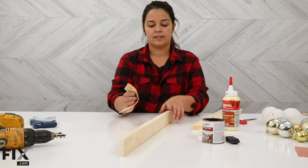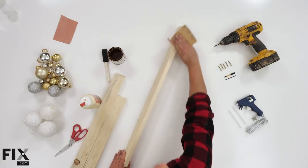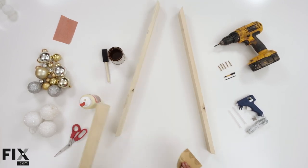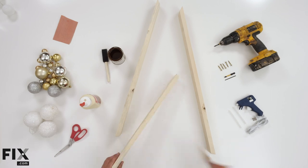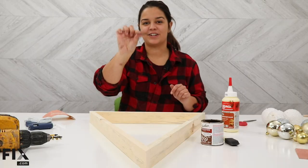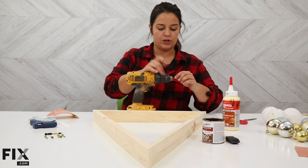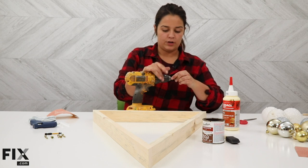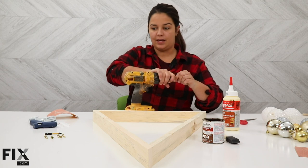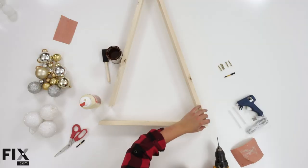You can go ahead and sand down any of the sharp edges or splinters that might be on your wood. Any of the rough edges that you have from your saw you're just going to simply sand off. Now we're going to go ahead and put them together. This is where you're going to need your pre-drill bit and your drill. The reason we pre-drill is if you were screwing too close to the edge of the wood you're bound to crack it and you're going to lose the integrity.